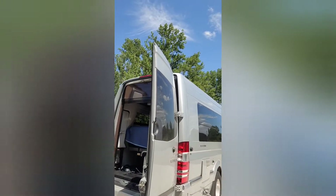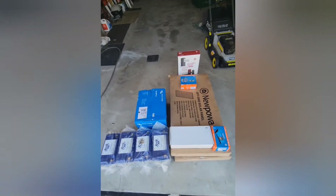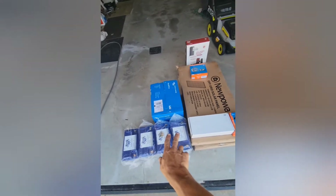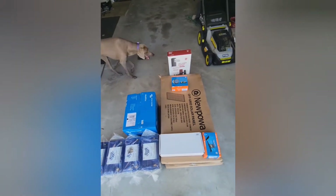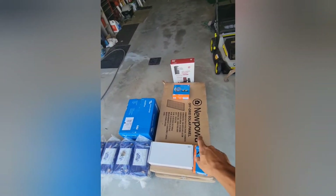Hey, what's up guys, it's Derek - Cross Country RV Tech and Solar. Getting started on our next install here. This one's gonna be a little different - it's an Airstream van. This is what we're gonna be fitting in there: 400 amp hour Battle Born batteries and a 3,000 watt Multiplus inverter.